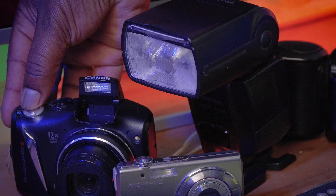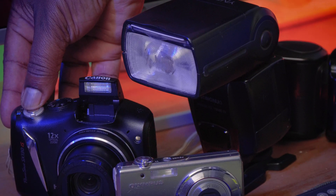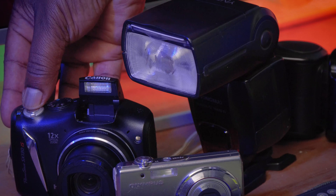Hi everyone, welcome back to Tech Booth. Today we are talking optical sync mode — a way of triggering your speed lights using the light that comes from other speed lights or even your built-in flash on your camera.